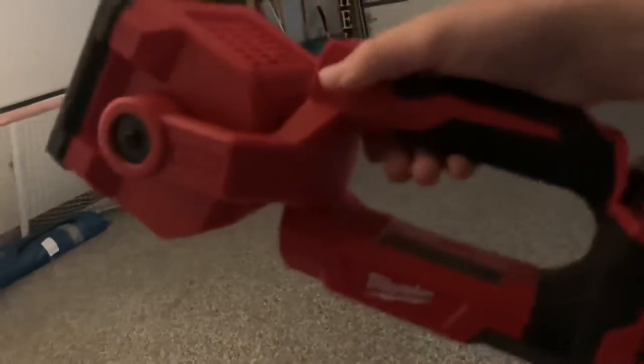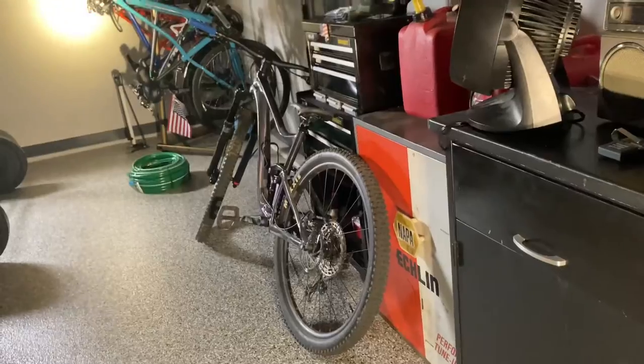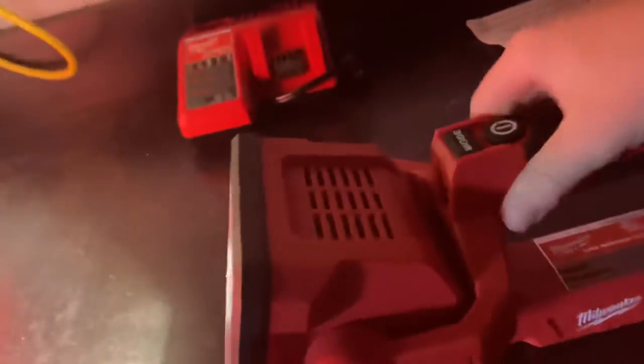So that's the review on the Milwaukee searchlight. I really like it so far. There will be a part two testing this and zip tying it to the front of a bike — kind of like this. So stay tuned for that one, that should be coming out here pretty soon. Like, subscribe, and I'll catch you on the next one.